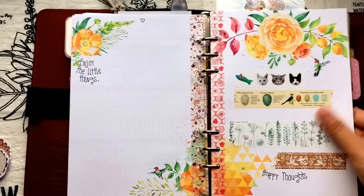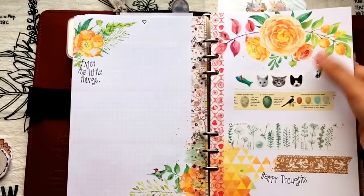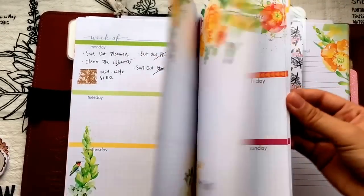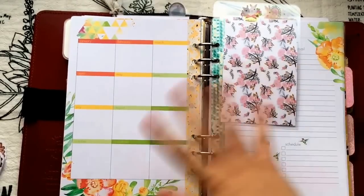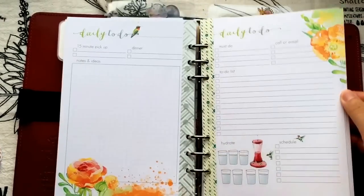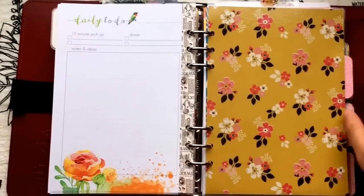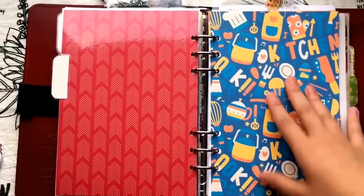Here's my current week. I put some of my new washi tape collection in here. I keep a bunch of those week-on-two-pages inserts, and then I have another bookmark. Here are the rest of my daily pages — I still need to re-punch all of them but they're so pretty. And here's my next divider, followed by my meal planning section.